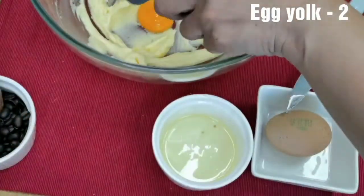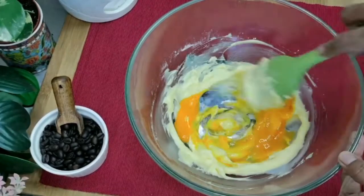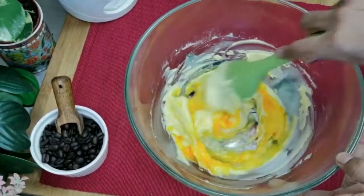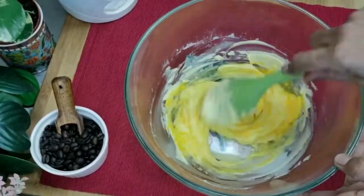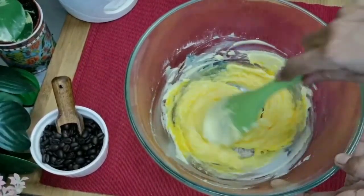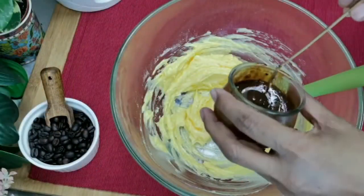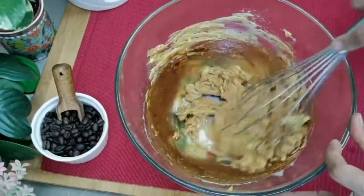Separate the egg yolks from the whites and add the egg yolks to the batter. Mix until combined. Then add the instant coffee mixture and whisk until well combined.